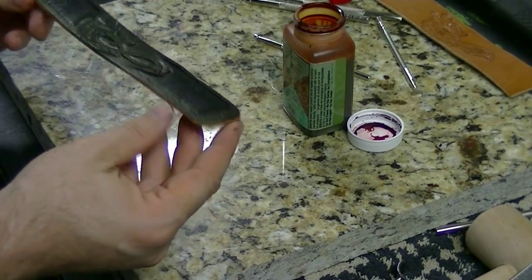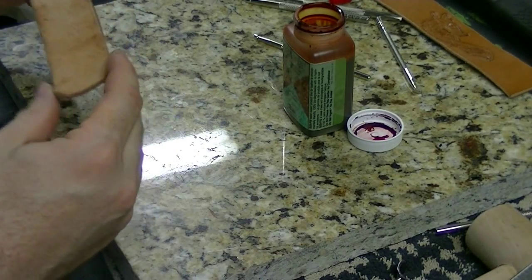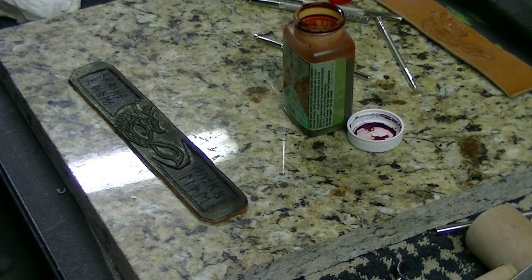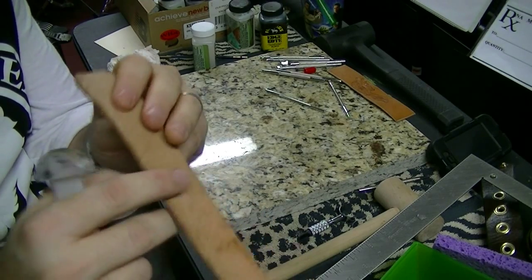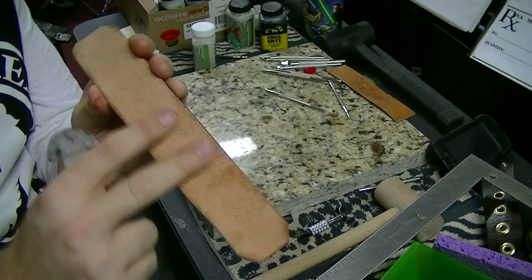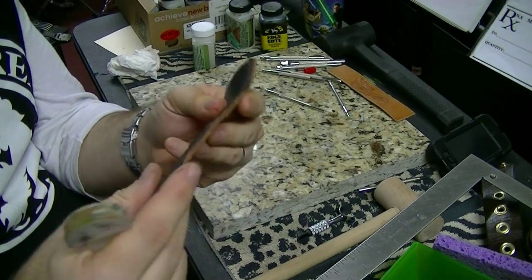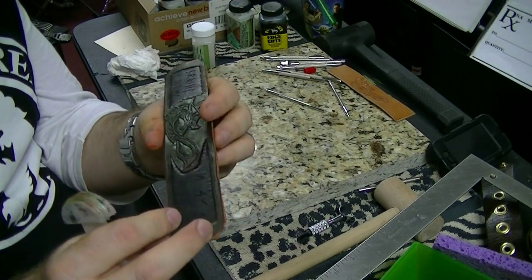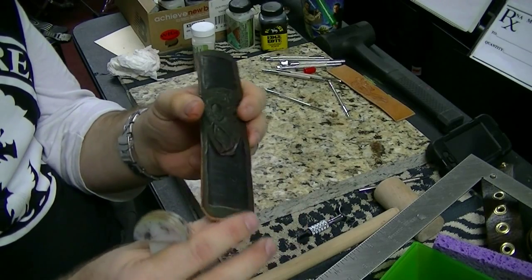I need to take care of the edges, treat the back, and we're going to add our buckles and snaps. I like that — I want one. Now I'm going to smooth out the edges of the wristband and treat the back to smooth it out basically, smooth the edges, and then we'll probably be ready for some finish on the top to seal it in, and then put the hardware on.